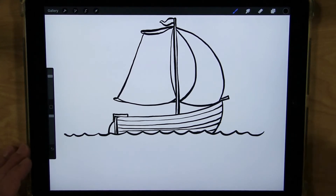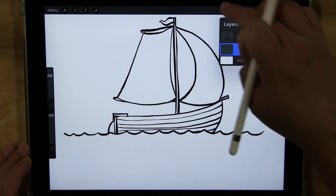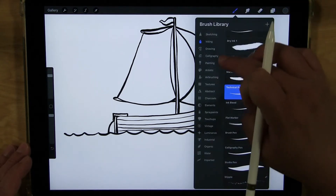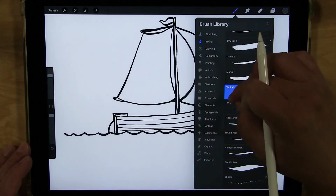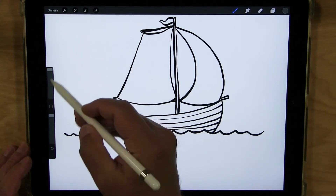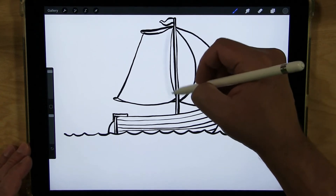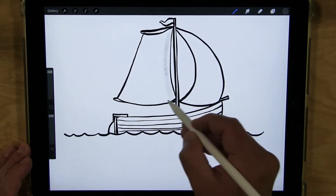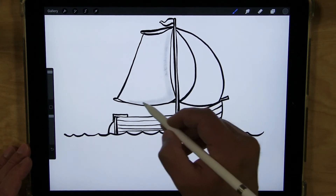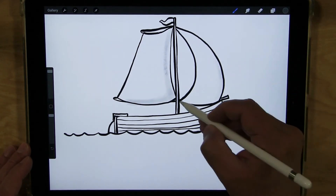Now let's add some color. For the sails, since they're white, I'm just going to add a little bit of grey to show where the shadows are. I'm using a tool that acts like a colored pencil, and I'm just going to shade very lightly — not pushing down hard — just a bit of grey to show some shadow and texture.